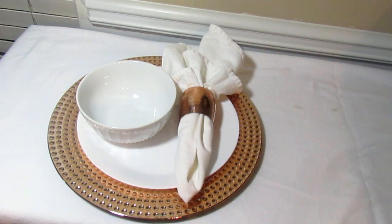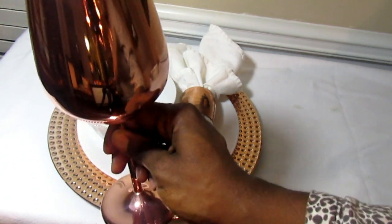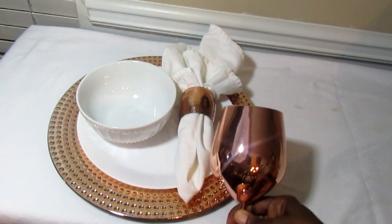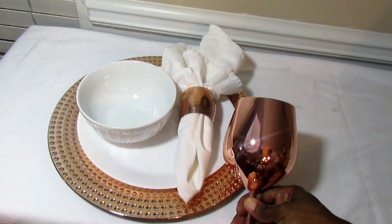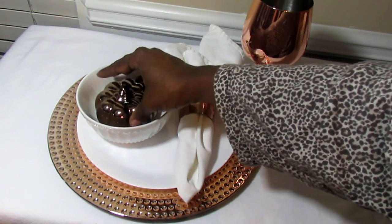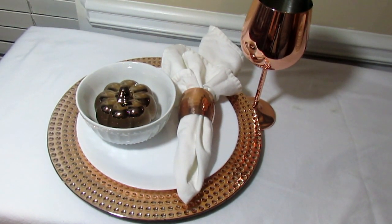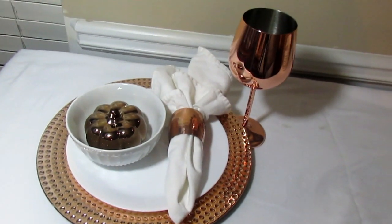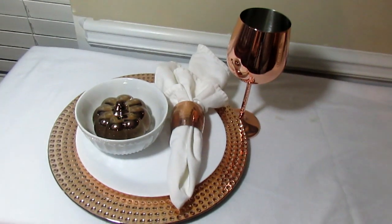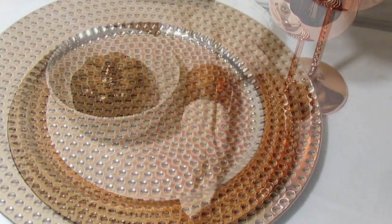And then to go along with that — those copper wine goblets are simply amazing, a perfect pairing to go with this charger. We'll put the wine goblets there, and let's go ahead and put this copper — more bronze, but it's going to work — pumpkin in that bowl. Look at that, very pretty! I'm loving all the copper and I love that charger.